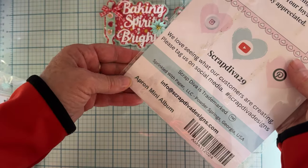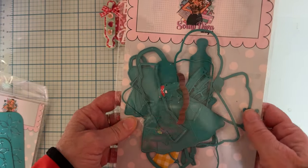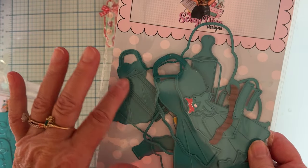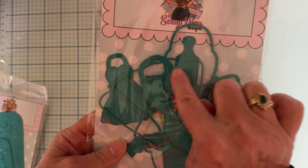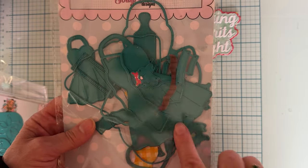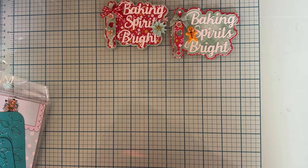The next die is the Apron Mini Album. It has all the different parts — your base layer, a stitched layer, and a more detailed layer. With the apron it also comes with a smaller apron, a rolling pin, and a square piece that cuts out so you can make a shaker. It has layering pieces for the bodice at the top, little ruffle-type pieces in different sizes, and a bunch of layered bows in smaller and larger sizes. Really fun set.